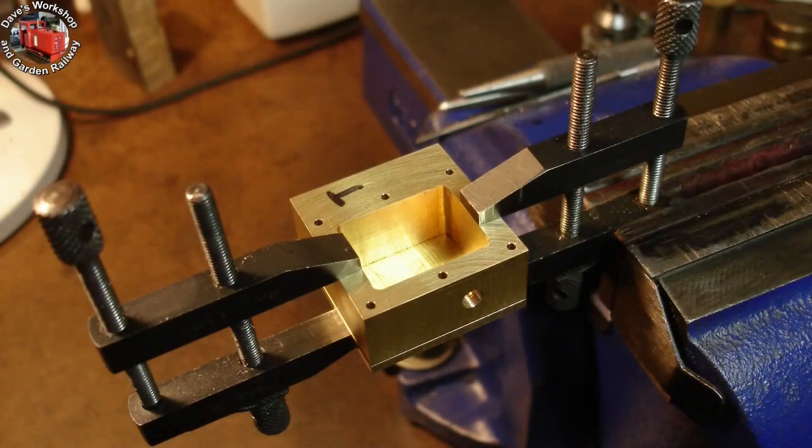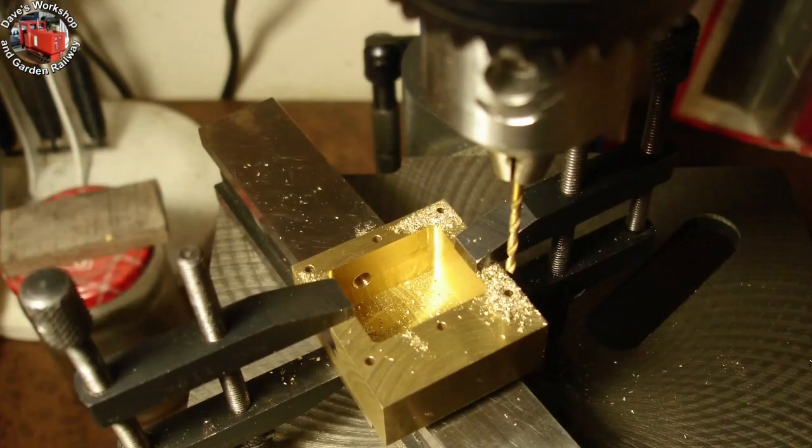There's been a change of plan. Those port face pieces are now going to be the steam chest covers. I need something a bit wider for the port faces. I have milled the sides to size. The cover has been positioned on the steam chest for drilling, using toolmaker's clamps to hold them together. Drilling through at 1.8mm diameter, using the steam chest as a drill jig. The cover holes were later drilled out to 2.2mm — clearance for 8BA.